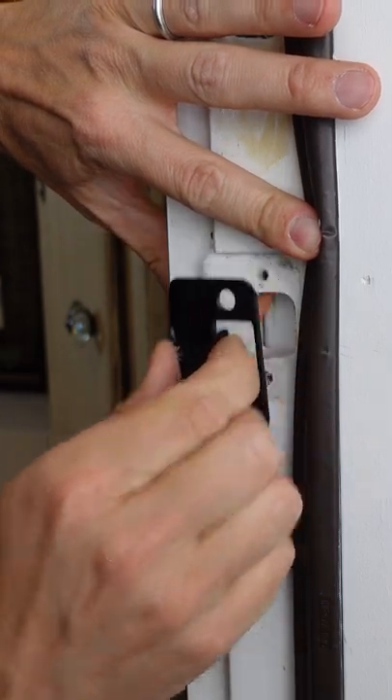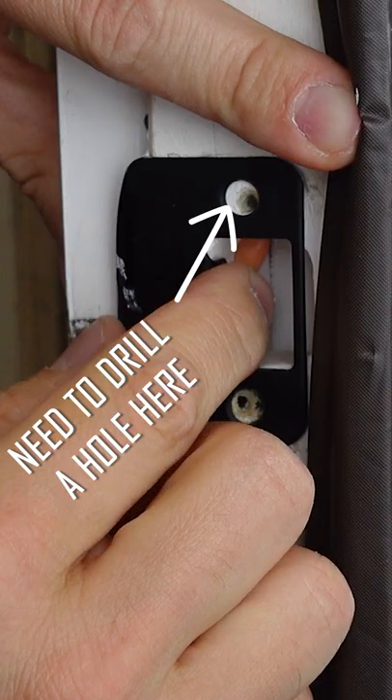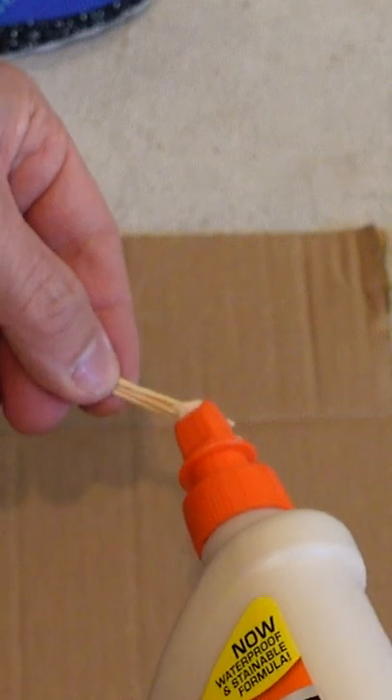Do you need to drill screws next to existing screw holes, but you don't want to lose your screws in the old holes? Here's one way that you can overcome this challenge. Grab toothpicks and wood glue.